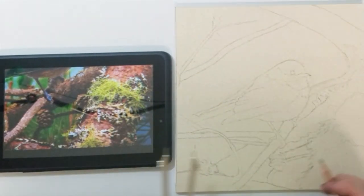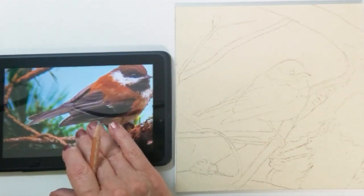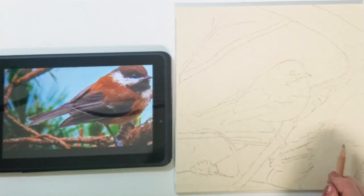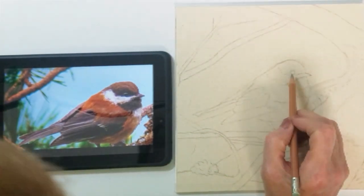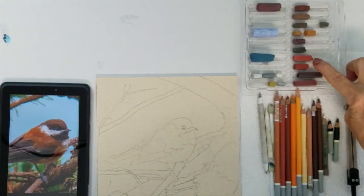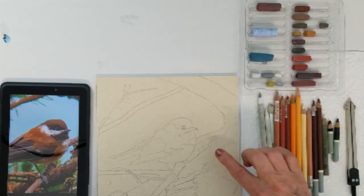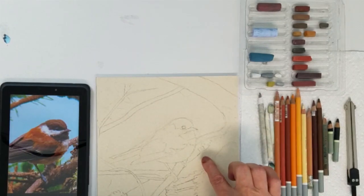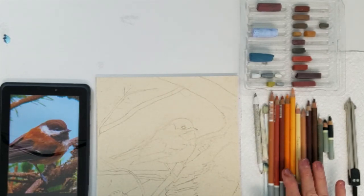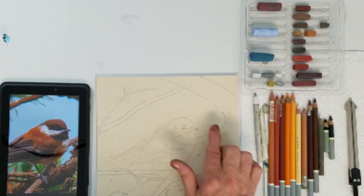Once I finish these final details, I will show you the colors I've chosen to paint the chickadee and the background. Because the bird is a small scale, I will primarily use my pastel pencils to create the shading. This chickadee is called a chestnut back chickadee, and I've chosen colors to complement the bird's feathers using shades of brown, copper, and chestnut color pastels. I will also be using light shades of orange for the highlights in the bird's feathers.